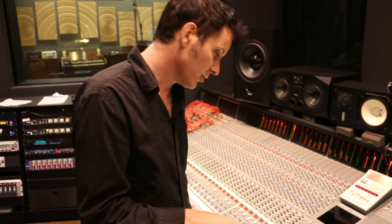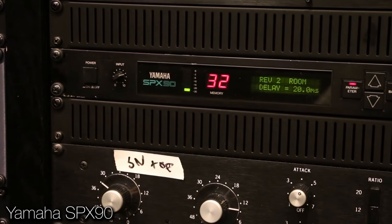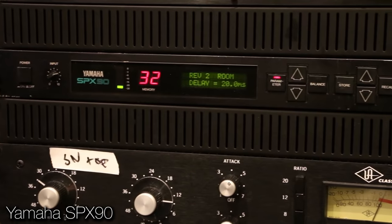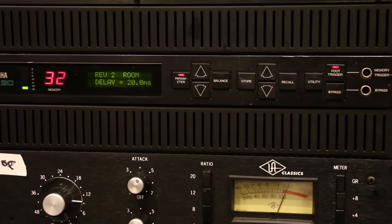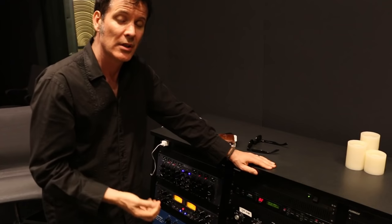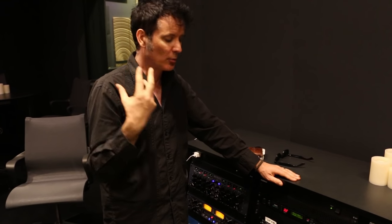Moving over to this side of the console — I've got an SPX90 here. I'm printing it off a send from the console: it's triggered from the snare return, sending it to the SPX90 and printing it back into Pro Tools. It's like an 8-bit reverb so it's kind of low quality, but it sounds fantastic. It's a good part of the drum sound, and it's nice when you're in the studio to just utilise it that way.